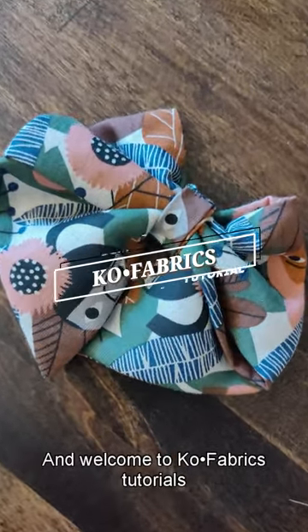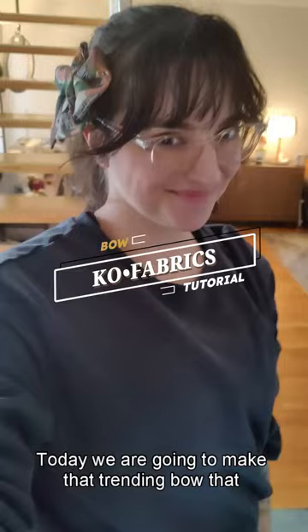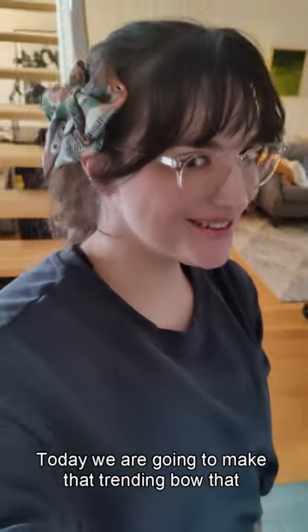Hi guys and welcome to Cove Fabrics Tutorials. Today we are going to make that trending bow that you've always wanted to make using scrap fabric that you already have at home.